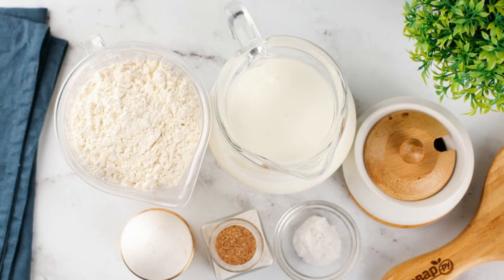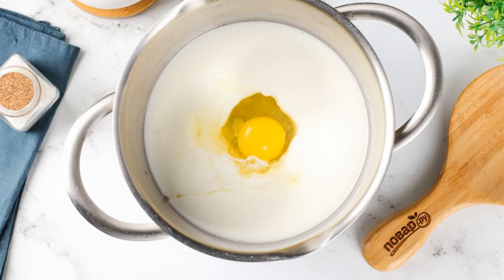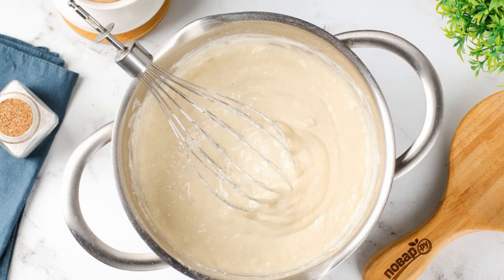Prepare all the ingredients. Combine kefir, egg, salt and sugar. Mix it up. Add flour and baking soda. Stir everything again until smooth.